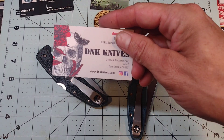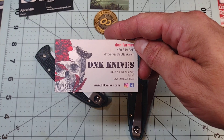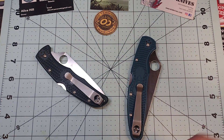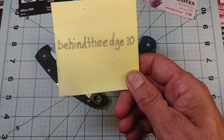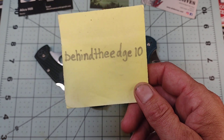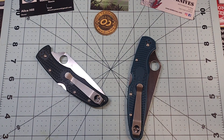Make sure you check out dnknives.com — great company, great people. They're offering Sezzle now and you can use the coupon code 'behindtheedge10' — one word — to get 10% off. Great company, great people.